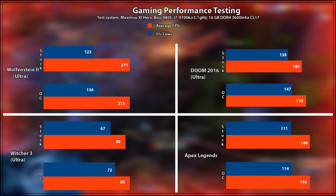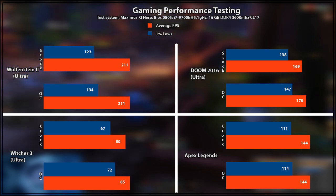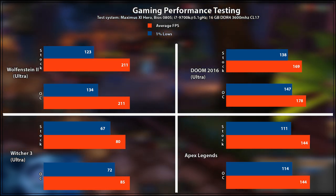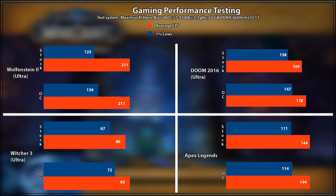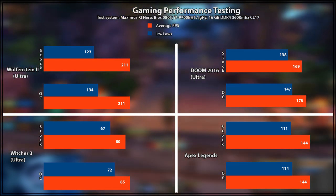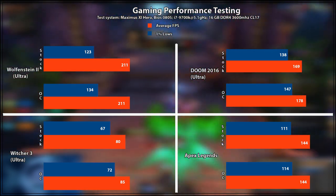On Witcher 3 we see an increase of 6–7% in FPS both on averages and lows, giving about 5 FPS on both settings. It's not crazy, but again, we're talking about free performance here. Doom 2016 also on Ultra sees an improvement of 9 FPS on both lows and averages, equating to about a 5–6% increase. On Apex Legends, the last test, we see no increase at all on the average and a 3% increase on the lows.